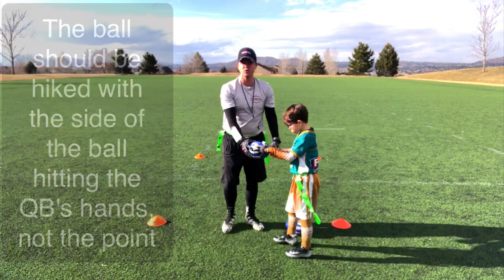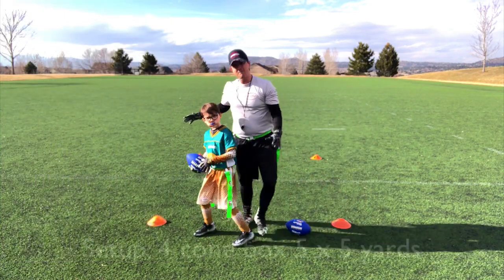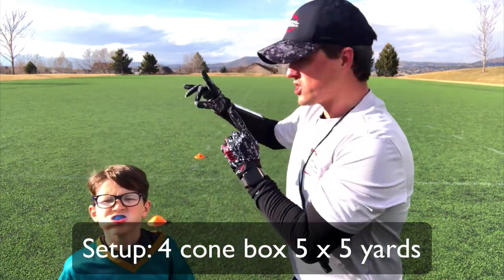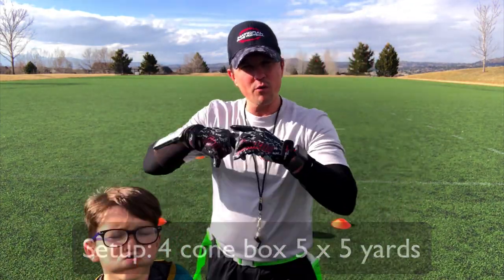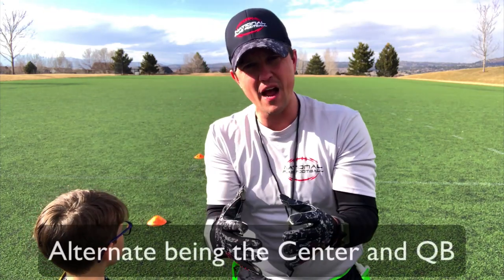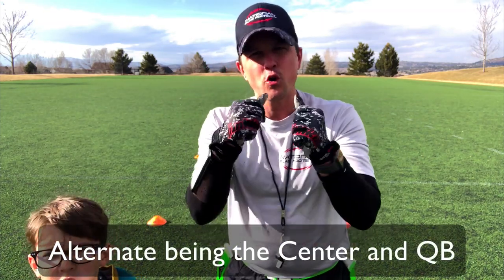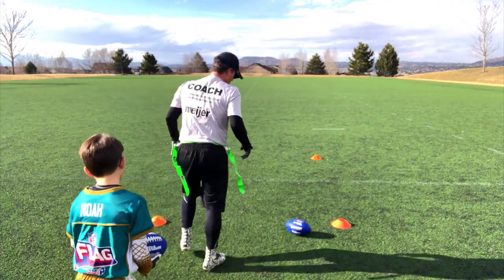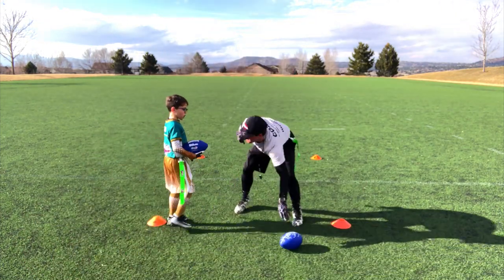So let's try a nice little drill. We've got a box here about five yards apart and five yards long as well. And what we're gonna do is we're gonna switch off being the center and the quarterback to practice this quarterback and center exchange. Noah, you ready? Let's do it. You're gonna be center first.